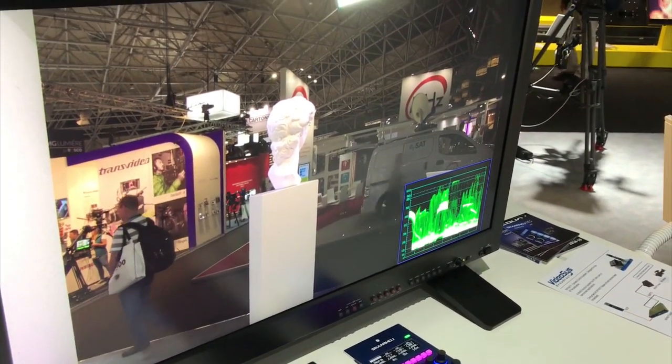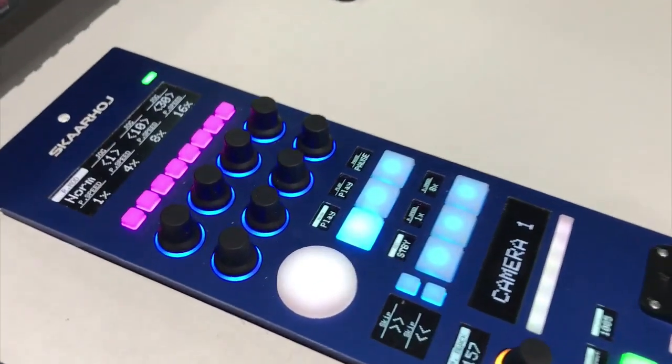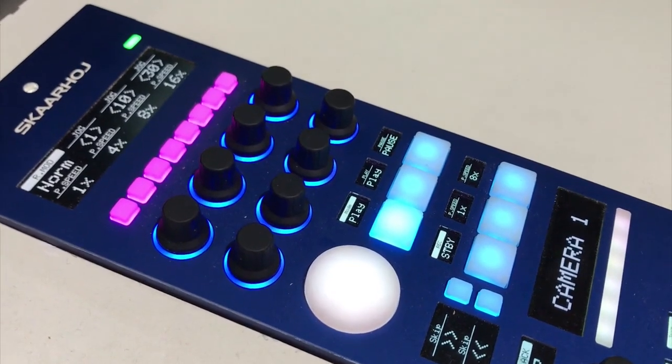It gives me much more flexibility, and we are happy that this RCP is now supporting all the functions that we have built in. Thank you, thank you guys.